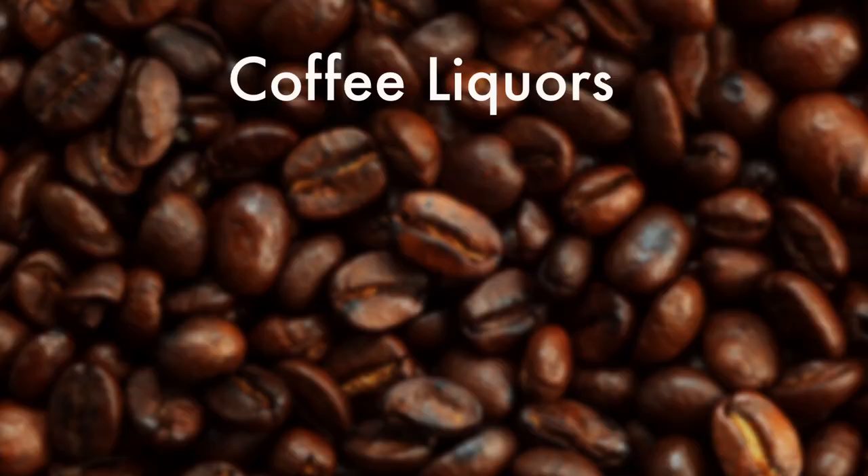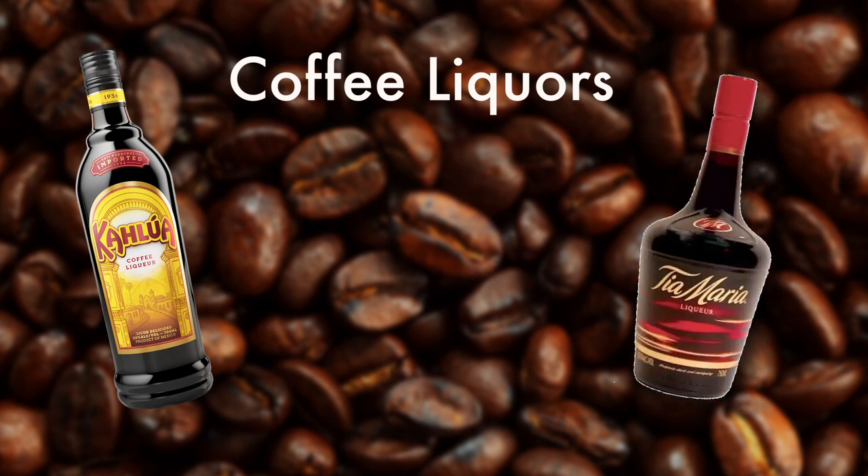There are two common types of coffee liqueurs: vodka-based and rum-based. Kahlua is the most common vodka-based, which is what we're using, and Tia Maria would be the most popular rum-based coffee liqueur. You can use either one for this recipe — it's totally up to personal preference, and there are even recipes for you to make your own coffee liqueur at home.